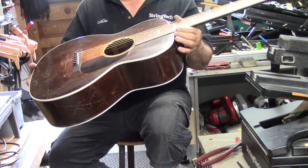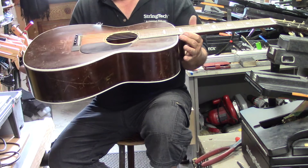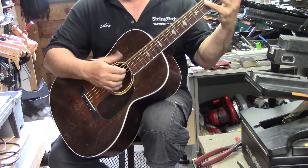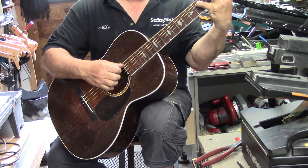We've restructured that body — man, is that thing ever light. That's why it's got all that snap. The action is great now. I squeezed just enough action out of that original saddle to set it up and play beautifully. Of course, intonation is great. Compensated nut — I appreciate it.